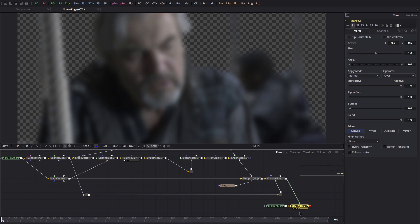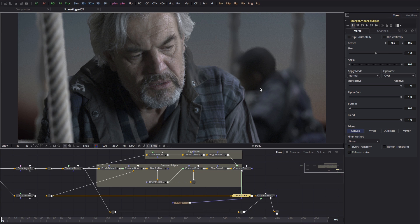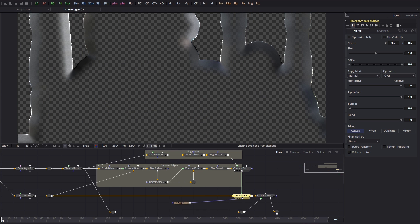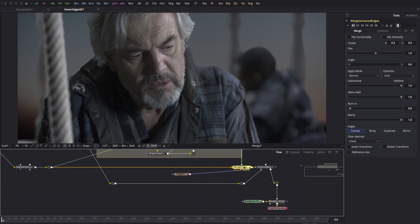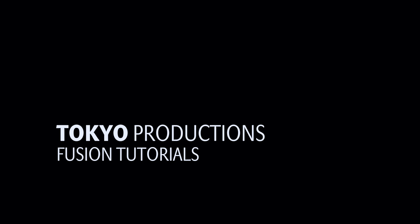You're probably thinking this is an awful lot of work, but you don't need to do it each time — you can build a macro or a group and simply reuse it, and I'll post a version you can use in the comments. One final thing: on the merge where we're merging our smeared edges over the foreground, look at the subtractive/additive slider — reducing that value can dramatically affect how it darkens those soft edges, so that's another really useful control to think about. I hope that's been useful. This is a very versatile technique that can be used in a lot of different ways once you get used to it. Thanks very much for watching and I hope to see you on the next one.